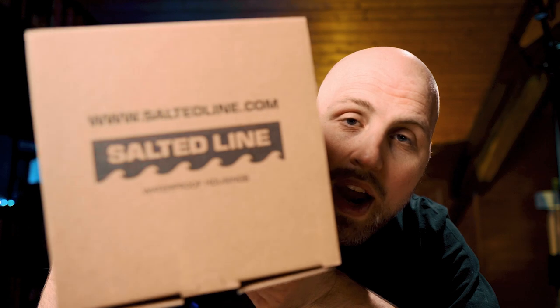Hi Divers! Welcome back on my channel! Today I do a complete unboxing of the Salted Line underwater housing for the Sony a6400.